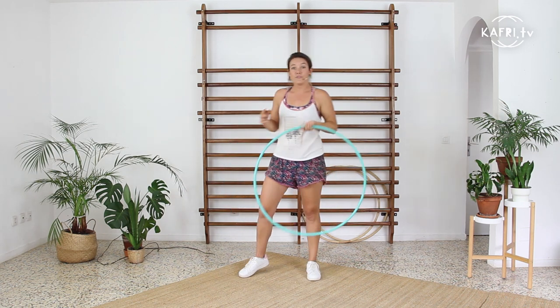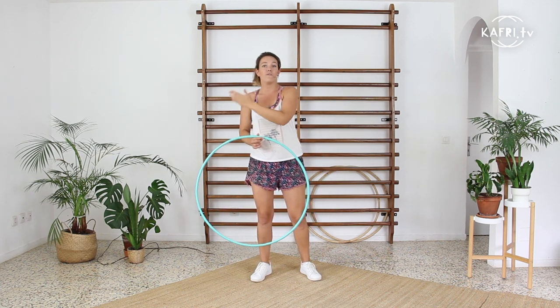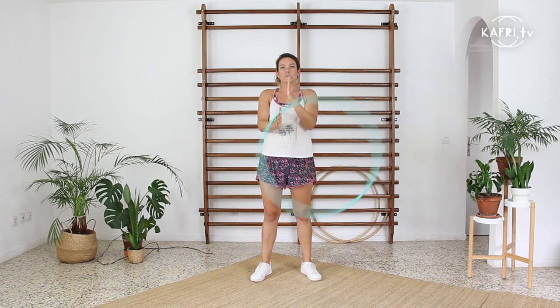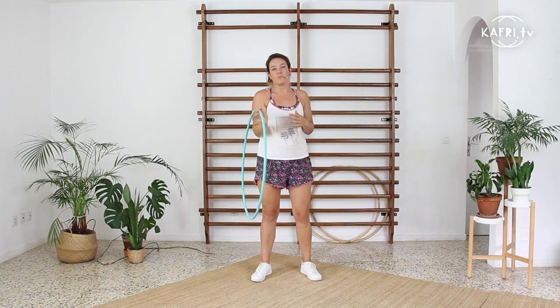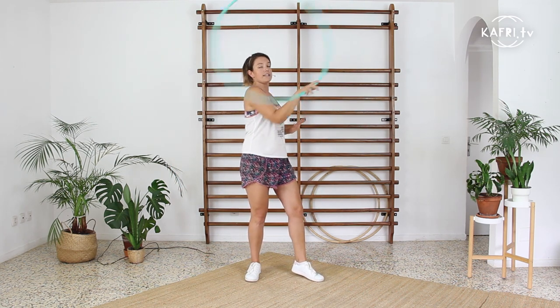An important thing: I'm entering the weave on the side of my body because this is the natural direction of the hoop's momentum. If I tried to go from this plane into a different plane, I would totally break the movement of the hoop. Of course it is possible, but if you are a beginner I recommend maintaining the plane you are in. If I'm spinning on my hand towards this direction in this plane, I maintain my weave also in this plane.